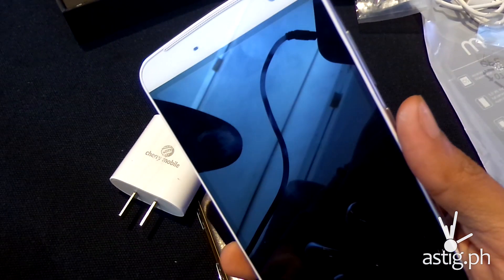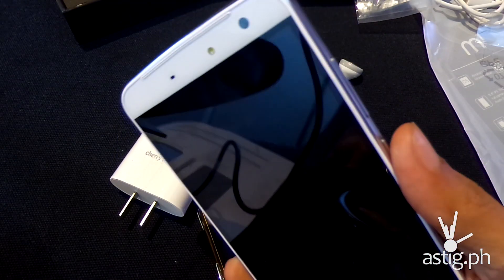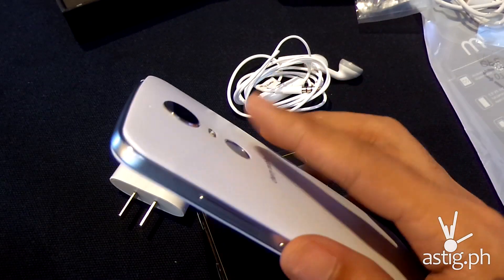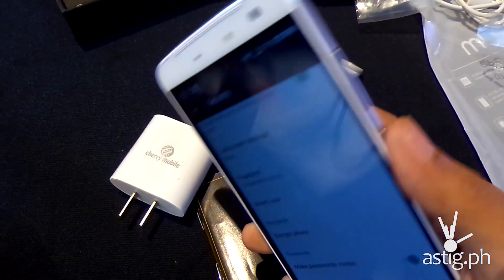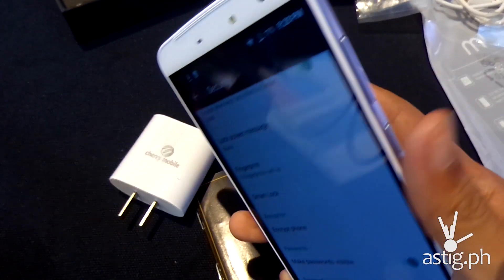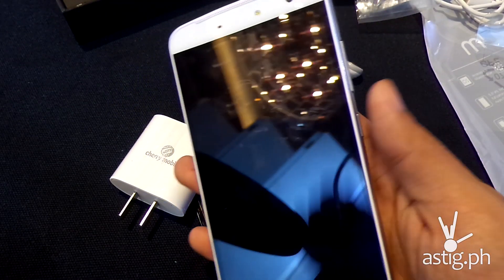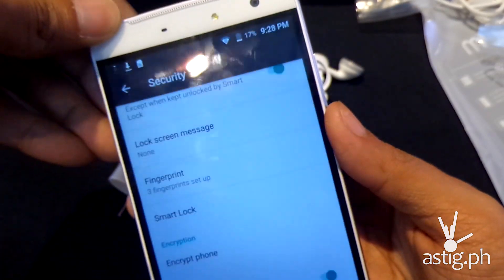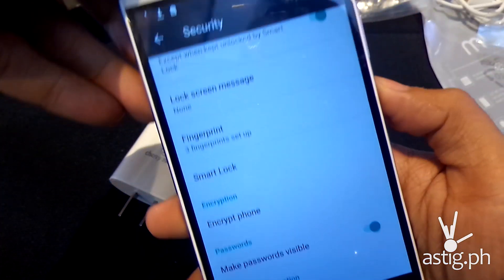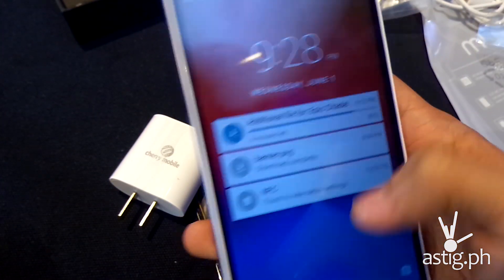Now I'm unlocking the device using my fingerprint. It's pretty fast — it takes about half a second to unlock the screen. It's also able to recognize my fingerprint even if I rotate it a different way, as long as it's the same enrolled fingerprint.